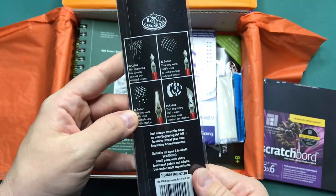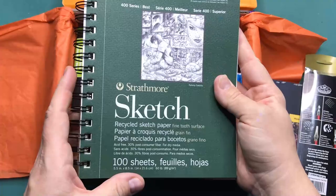We have a Strathmore recycled sketch paper sketchbook — and that is a chunky boy.